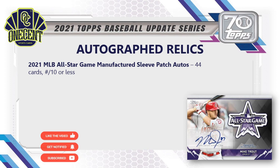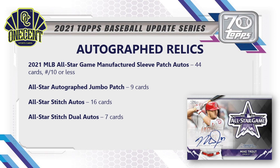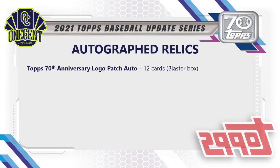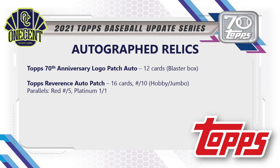For autographed relics: the 2021 MLB All-Star Game Manufactured Sleeve Patch Autos — shown with a Mike Trout card — have 44 cards each numbered to 10 or less. The All-Star Autograph Jumbo Patch has 9 cards; All-Star Stitch Autos has 16 cards; Dual Stitch Autos has 7 cards. Major League Materials Autos has 39 cards each numbered to 50 or less, with red and platinum one-of-one parallels. The Topps 70th Anniversary Logo Patch Autos are blaster-box exclusive with 12 cards. The Topps Reverence Auto Patch has 16 cards numbered to 10 or less, with red to 5 and platinum one-of-one parallels. Cut Signatures are all one-of-ones with 10 cards.